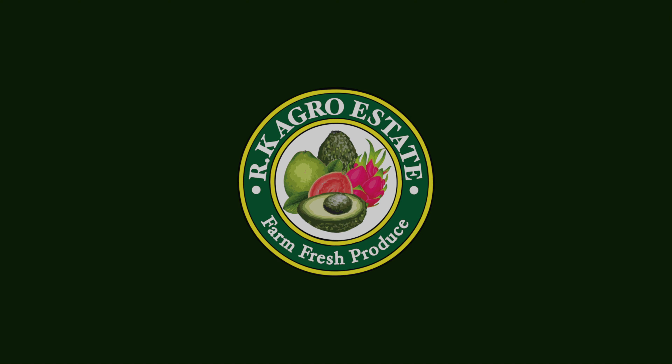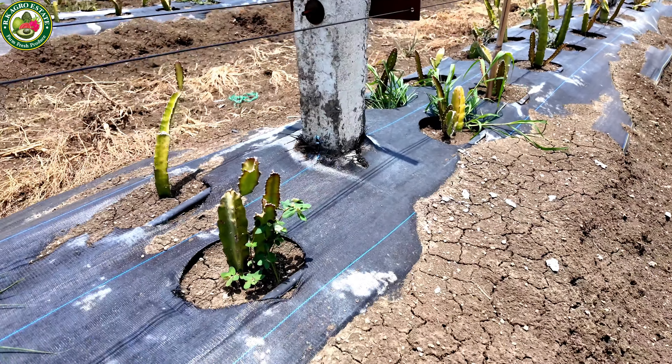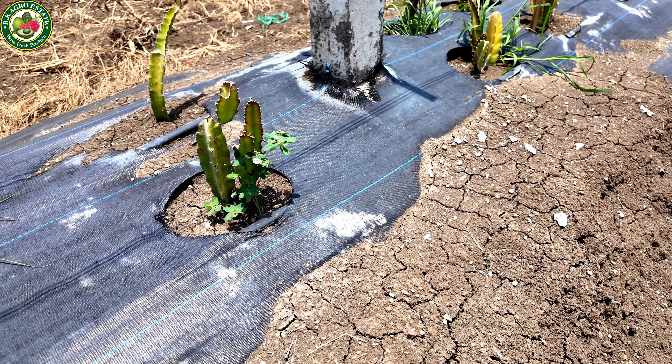Hello guys, welcome to Arch Agro State. I am Ronak and I am here in our Dragon Fruit Orchard. We have been in our Dragon Fruit Orchard for about 2 months. We started in April and now it's June, so our plants are doing good.